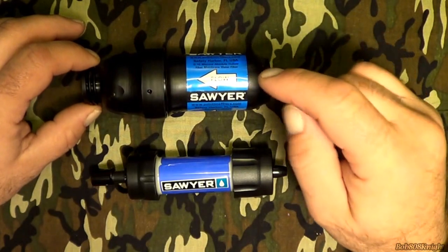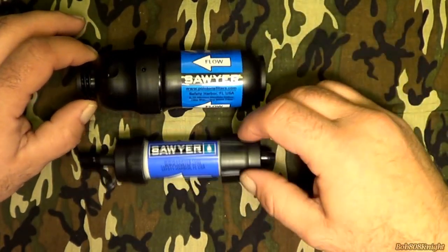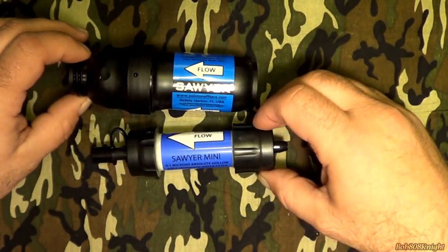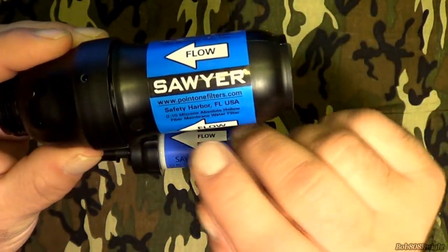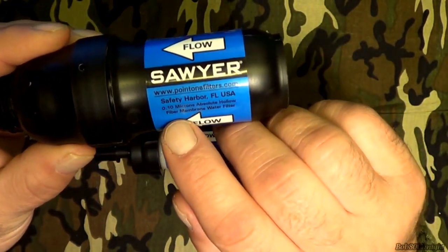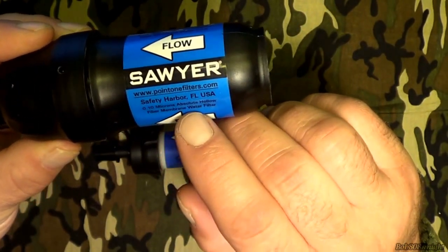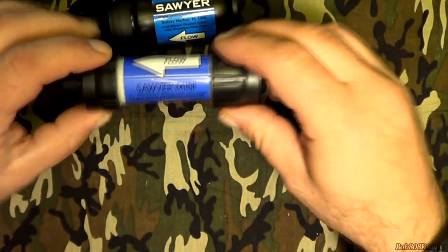As you can see, we've got the Mini and the regular Sawyer. There's not really much difference in them at all. In fact, they both filter out the same microbes. If you look right here, this one filters at 0.10 microns, and the same thing here on the Sawyer Mini.